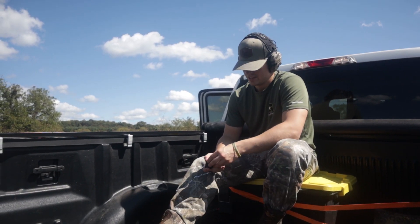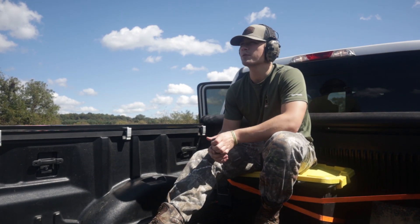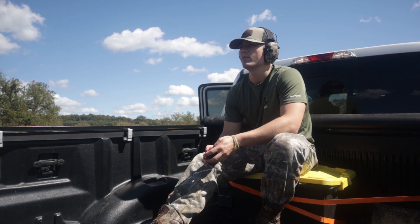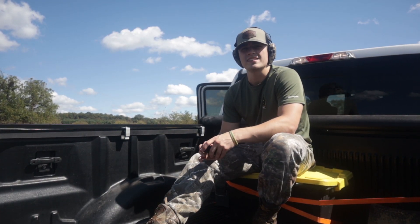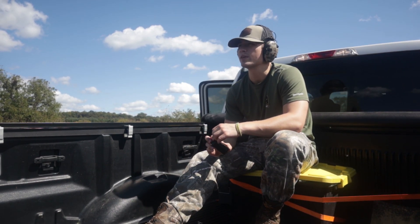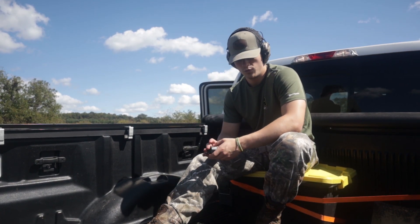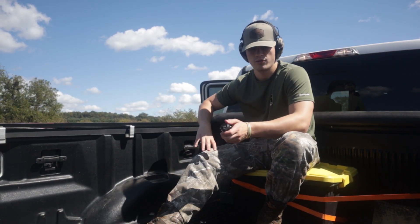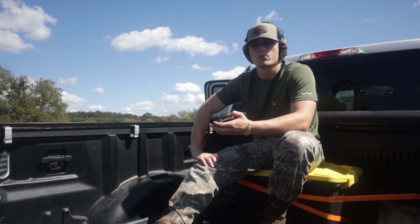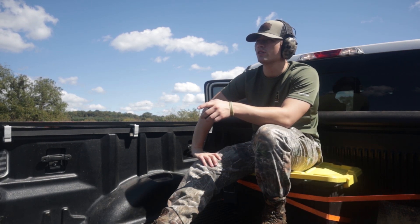We're here at 300 yards and we're simple minded and didn't check our trail camera before we got here. So I don't know how much shooting we're actually going to be doing. We will be shooting, but we got a really nice 8 pointer on camera where we hunt at. So I think we might be leaving a little bit early and trying to get into the mountain, into the tree stand before too long. It's 2 o'clock right now. Ideally we'd like to be in by 3 or 3:30. So we're here at 300 yards.